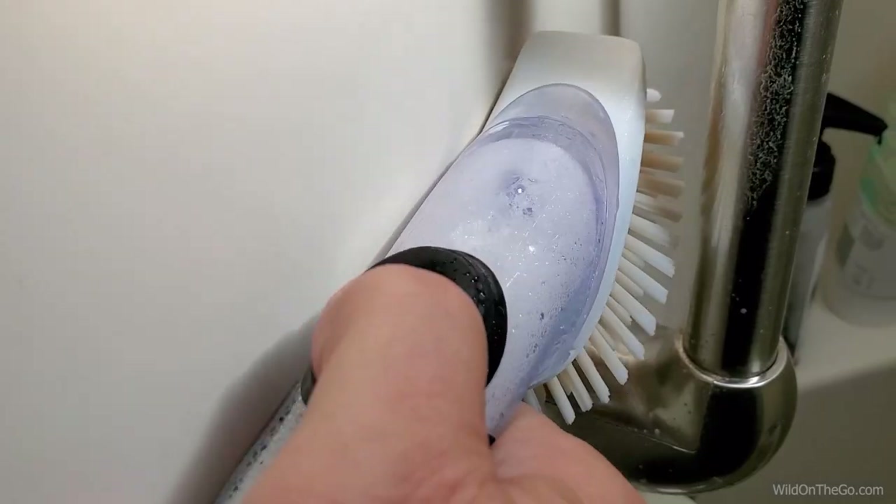First up is something that we use to clean our shower with, and we not only use it to clean it but it actually helps protect against shower scum buildup. We use some cleaning vinegar, some Dawn dish soap, and one of these little dish scrubber brushes. Just fill it up with the cleaning vinegar, put a little bit of Dawn in there, and leave this in the shower.